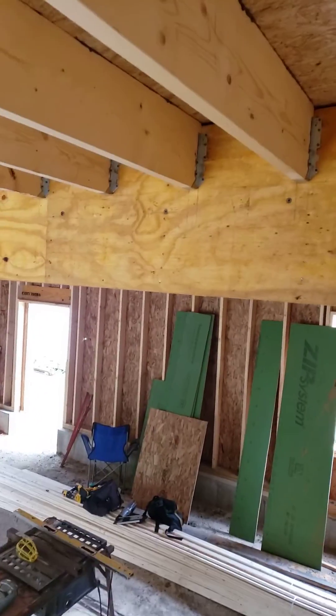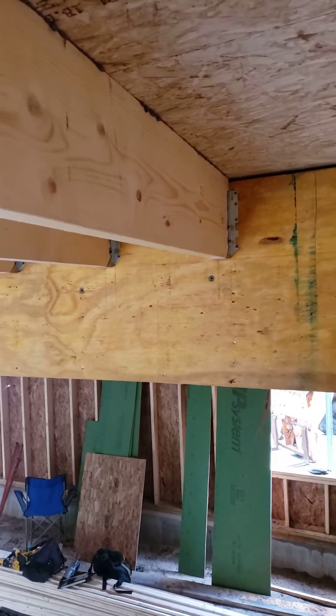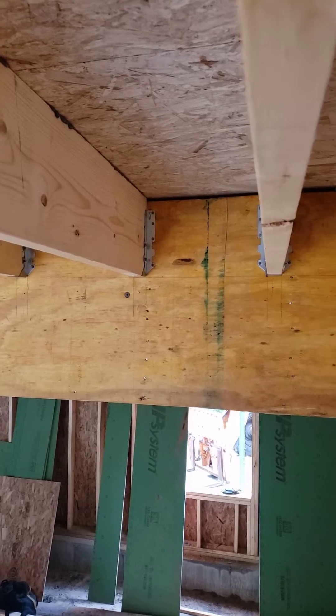You heard me talk about Jim's detail of holding these joists back. But the other half of the equation is, notice there that the joists are actually a quarter inch proud of the beam.